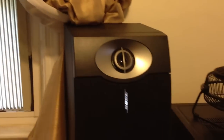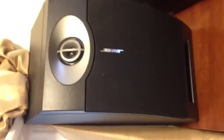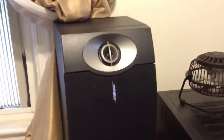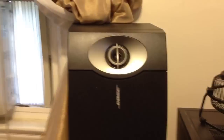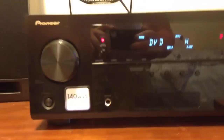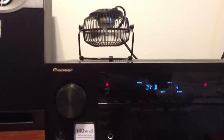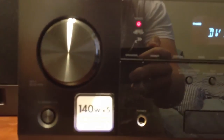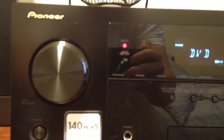Like I mentioned before in my past videos, this is my Bose 201 bookshelf speaker — I'm thinking it's a maximum of 120 watts. This is my new Pioneer VSX-822 receiver.